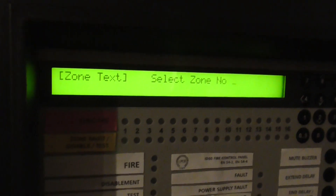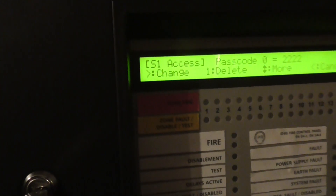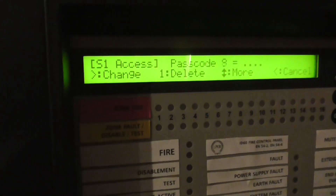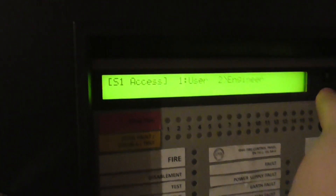Zones — we can look at our zones and enter text, which I haven't done yet. And access — you can go to user, which tells you your passcodes, and you can set up the passcodes in engineer mode.